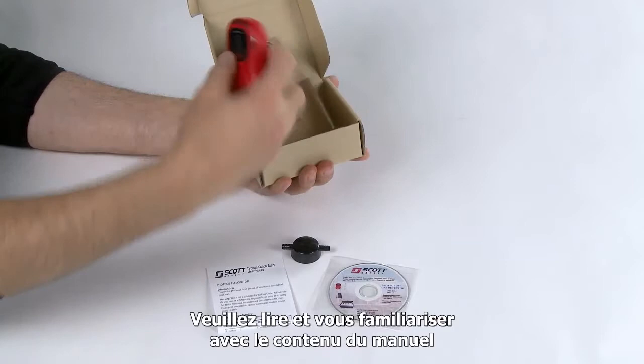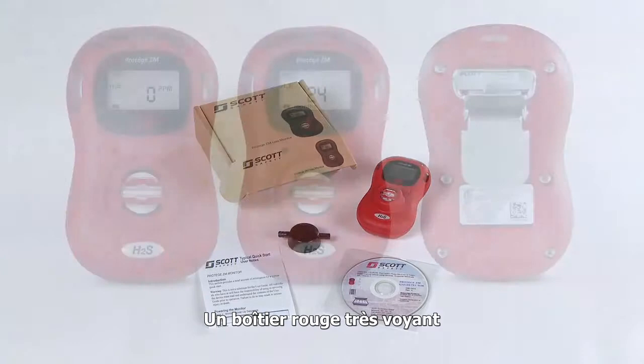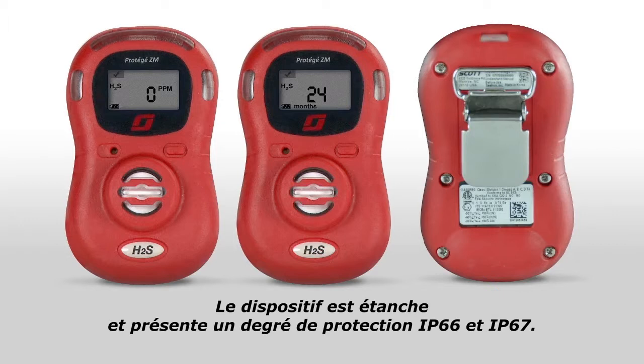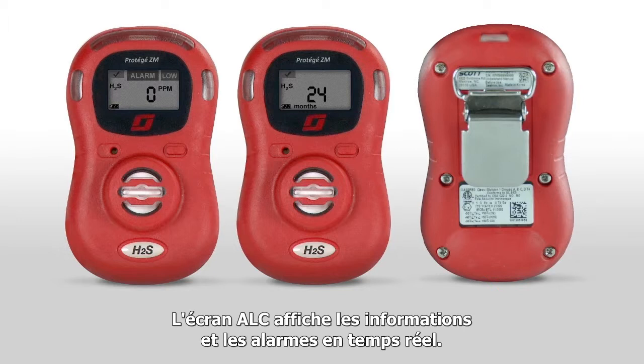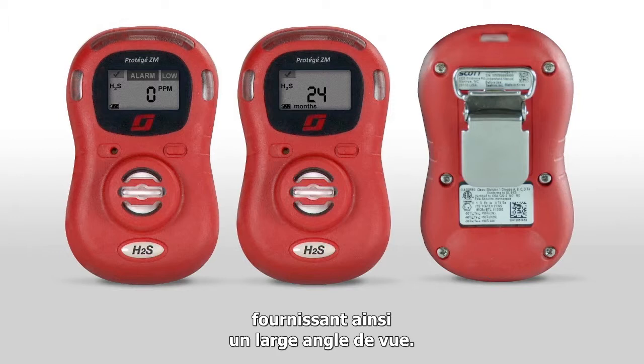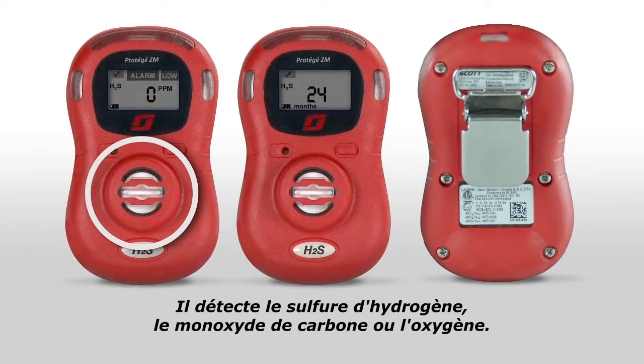Let's get acquainted with the major features of the Protege ZM monitor. Major features consist of the red, high-visibility housing, which allows the Protege ZM to be seen from a long distance and is easy to find if dropped. The assembly is water and dust tight and carries an IP66 and IP67 rating. The LCD screen will display real-time information and alarms. The LED bars on the top and sides will light up when the product is in alarm, providing wide-angle viewing. This is the activation button. The alarm emitter is here. Finally, this is the sensor — either hydrogen sulfide, carbon monoxide, or oxygen. On the back is a handy, durable alligator clip to attach to clothing or harnesses, as well as the intrinsic safety approval labels.